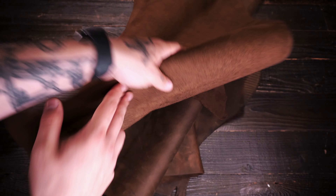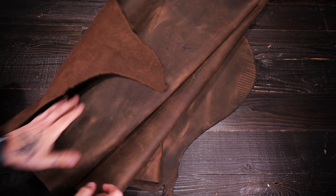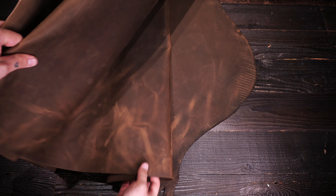On the flesh side you've got a very minimal amount of extra fuzz and fiber. There are some spots closer to the edges that have some, but by and large the majority of this hide is very clean on that flesh side.